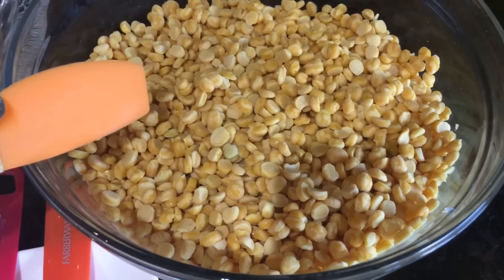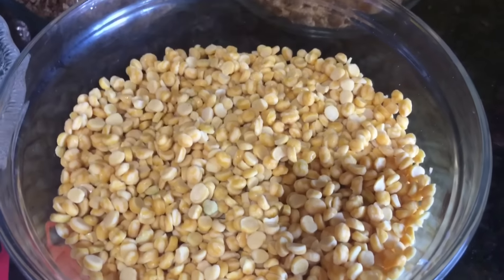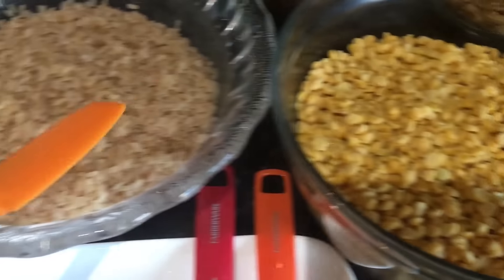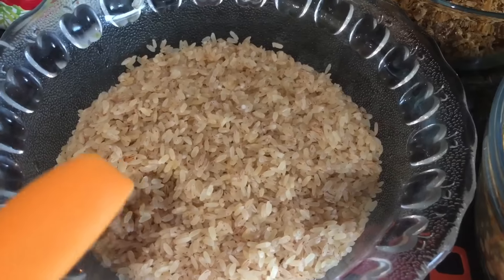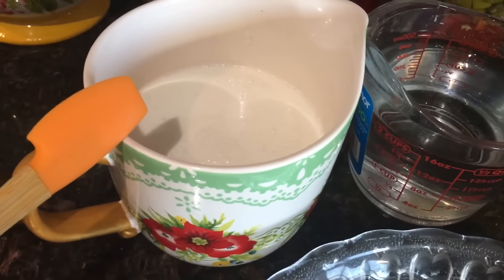The chickpeas are now ready to use — same two and a half cups of chickpeas and two and a half cups of brown rice. You can also use white rice, whatever you prefer.